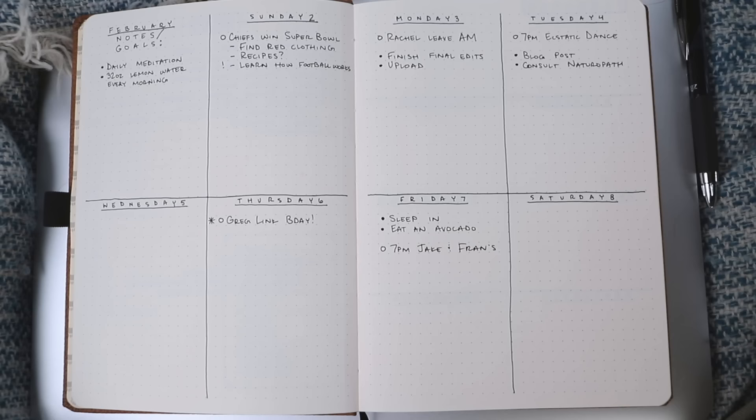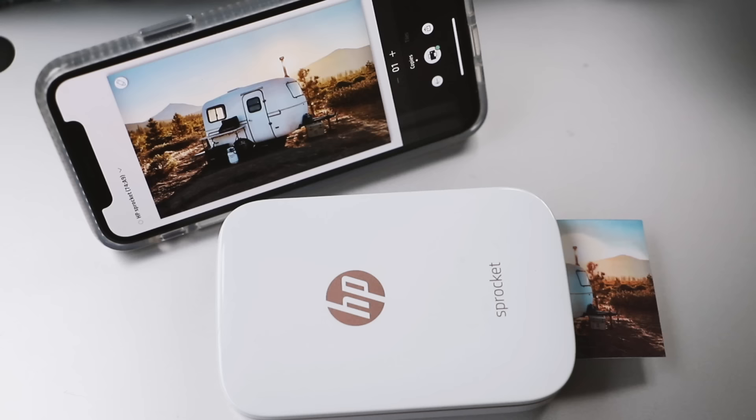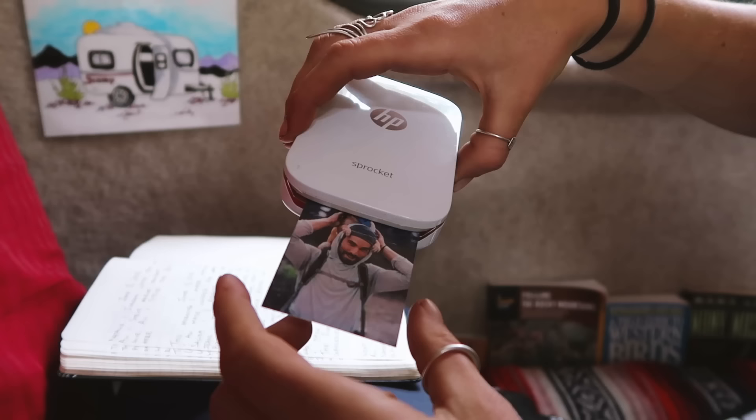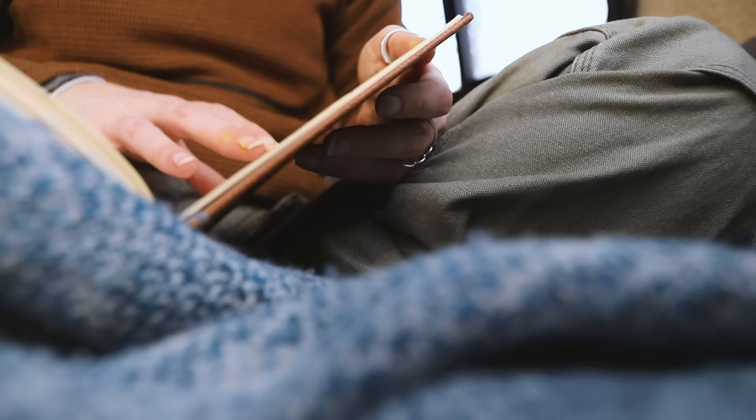I also have a tiny photo printer for my journals. I do a lot of photography and think it's fun to illustrate a month with one photo. It's an HP Sprocket printer. The quality is pretty eh — it prints all my photos pink for some reason — but the photos are sticky and it's small and easy. And that's all my tools. You really don't need much.